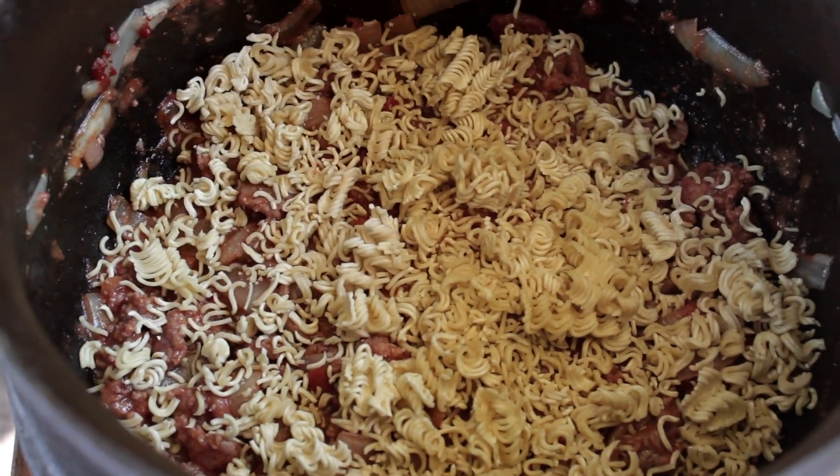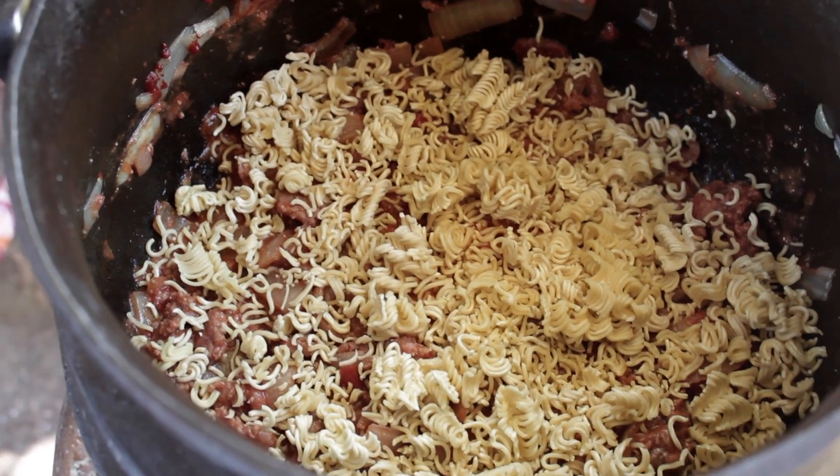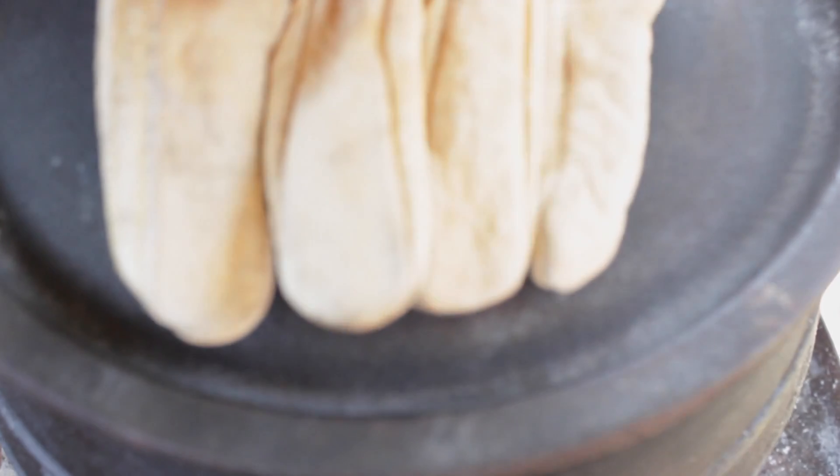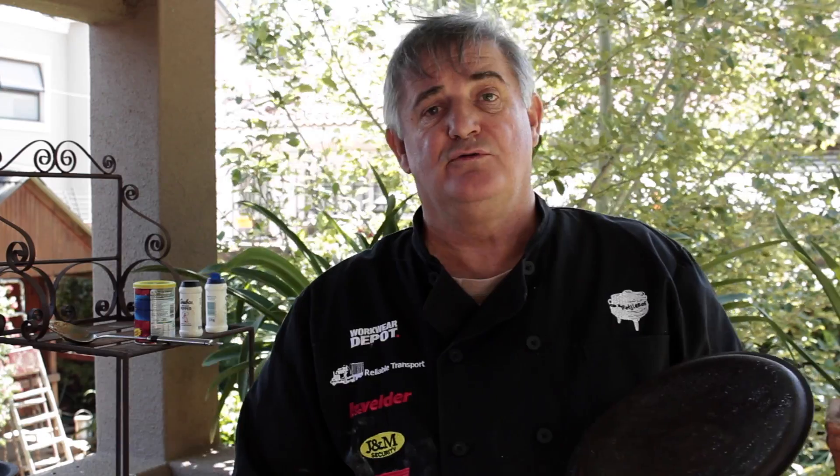And there you have it — cheetah's spaghetti bolognese. It's now been five minutes since I put in the two-minute noodles. Let's check. The moment those noodles are soft, this dish is ready to dish up and to eat. Let's go and taste. Spaghetti bolognese for cheetahs.